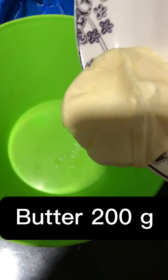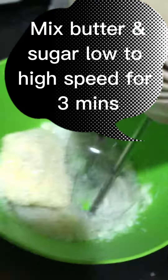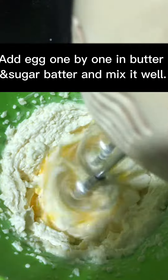Butter 200 grams, sugar 190 grams. Mix butter and sugar from low to high speed for three minutes. Add eggs one by one into the butter and sugar batter and mix well.